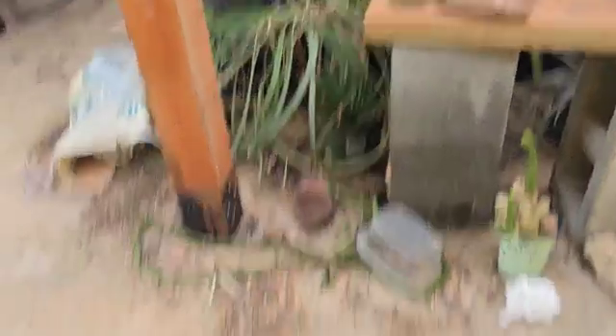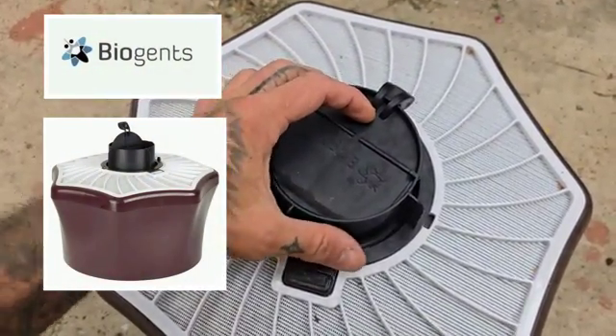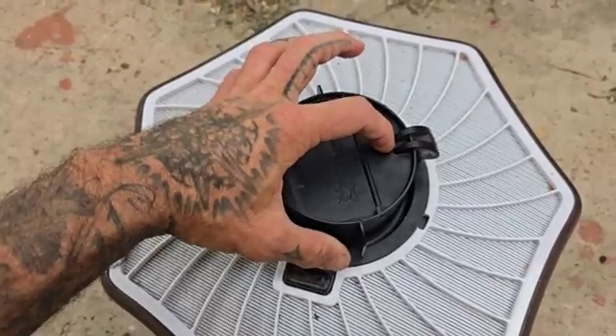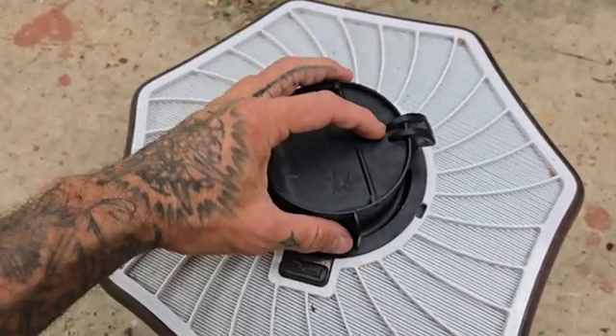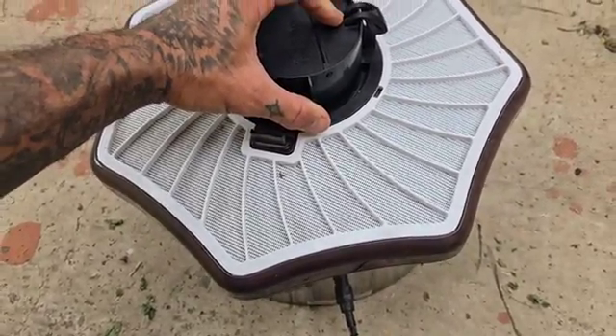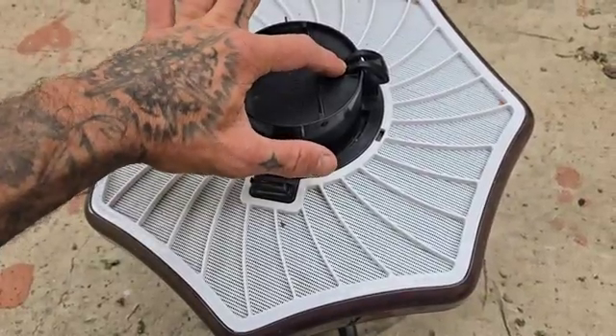Enter the Biogents mosquito trap, which I found online last year. Biogents — though it sounds like a cruising site for gay biologists, and someone should actually come up with that idea — is actually a company based out of Germany, but they have a US subsidiary and they make this little mosquito trap.